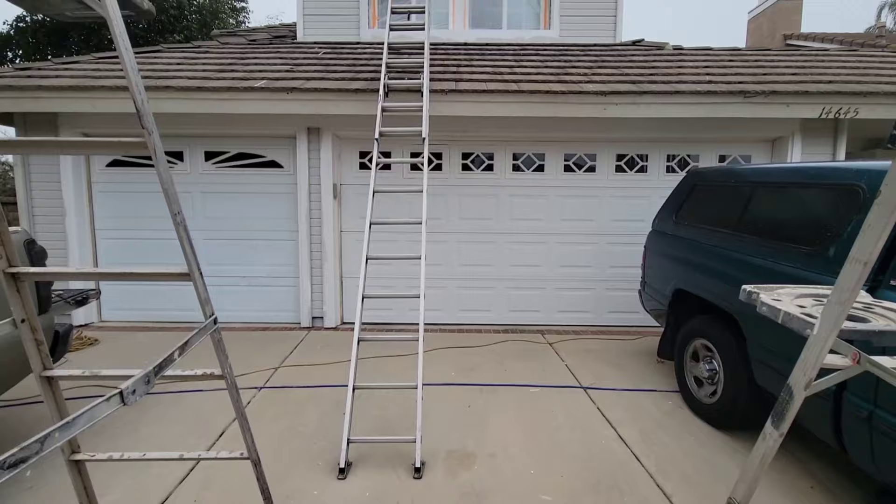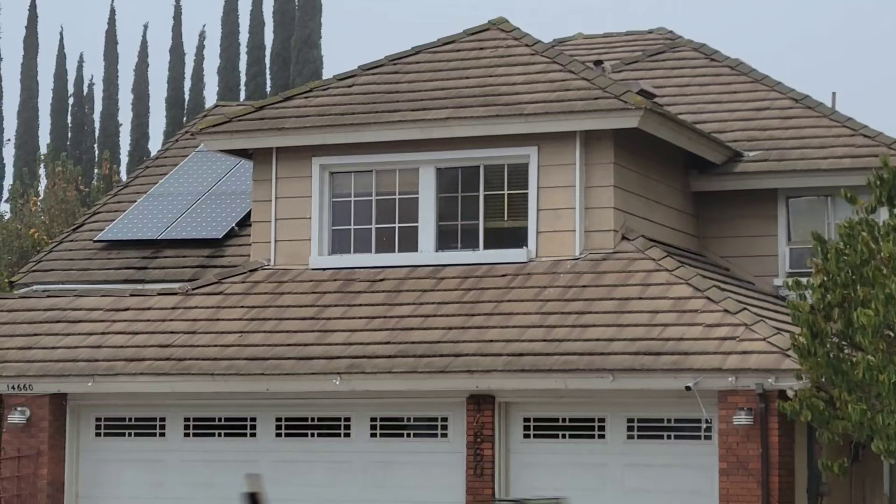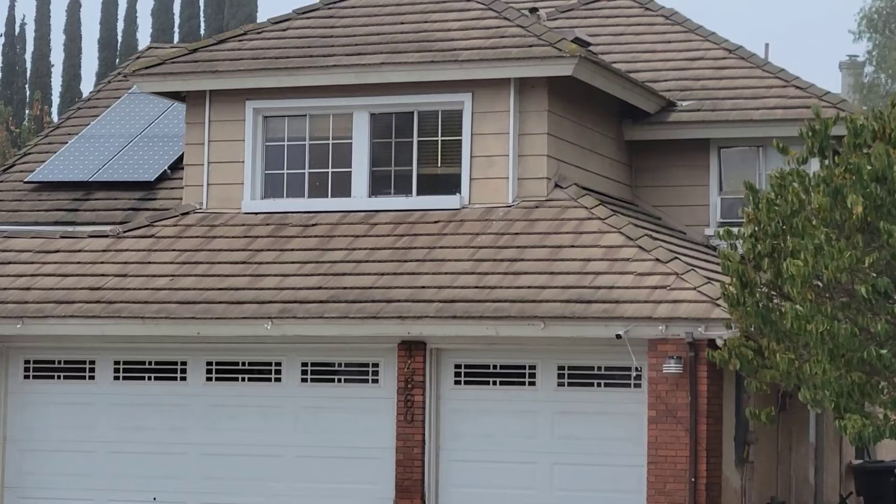I figured we'll do a little ladder safety video on how to set up a ladder to reach a roof like this. This is a six and twelve pitch. Look at the house across the street — same basic roof line over there. You can see that's a six and twelve pitch.